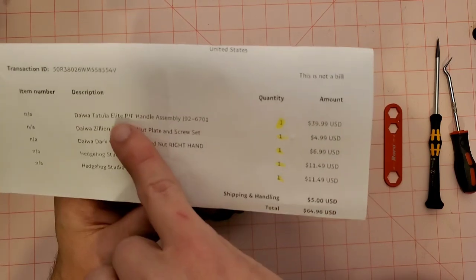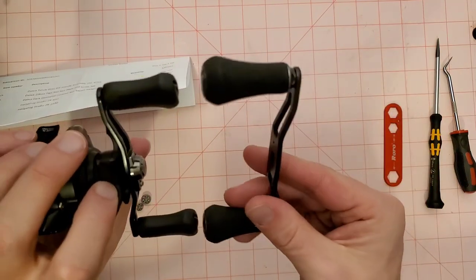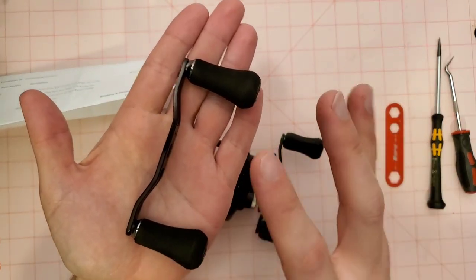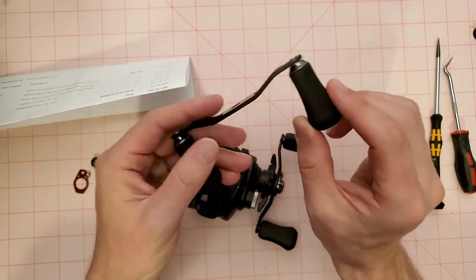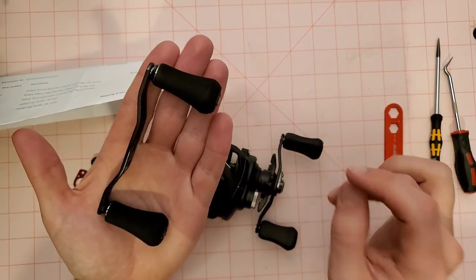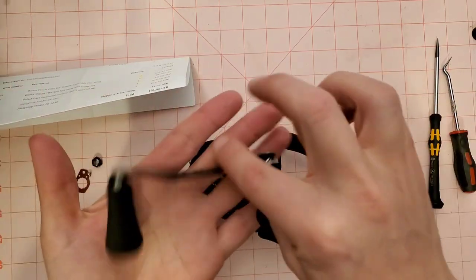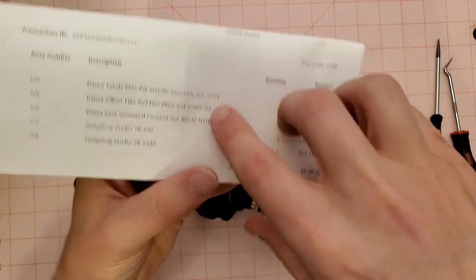We're going to throw on a Daiwa Tatula Elite pitch flip handle. This is a 100 millimeter handle, which is much bigger than the stock handle. I wanted a bigger handle — that was my number one thing. Tackle Trap has a bunch of different 100 millimeter handles, and what they have in stock comes in and out. You'll have to check Tackle Trap's website for the latest availability. I'll leave the link in the description.